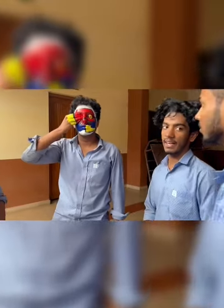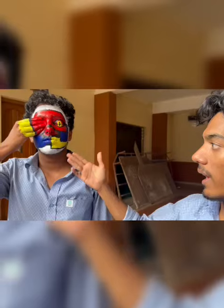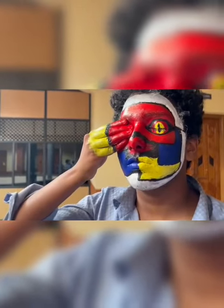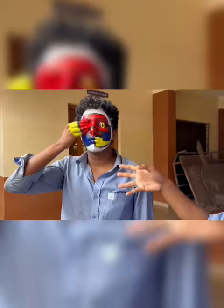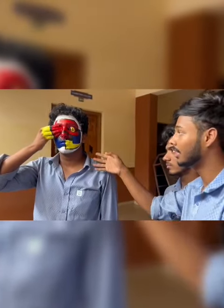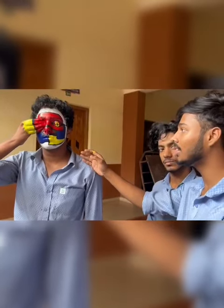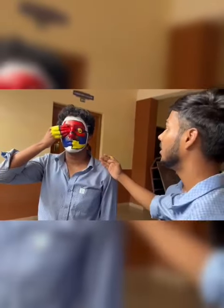Our biggest is triadic color — we use red, blue, and yellow. Our concept is about how the nowadays generation sees everything in a negative way. Even when we see the right thing, we hide it. It's like hiding the right eyes.